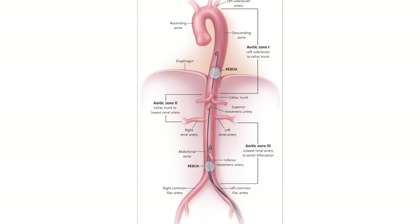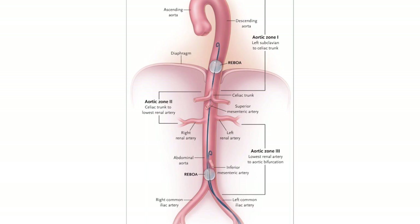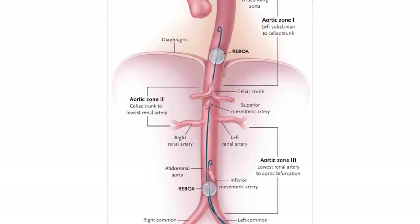Within the descending aorta, the balloon can either be placed high, above the celiac trunk — that would be Zone 1 — or low, below the renal arteries, which would be Zone 3. You place it depending on where you think the source of bleeding is.